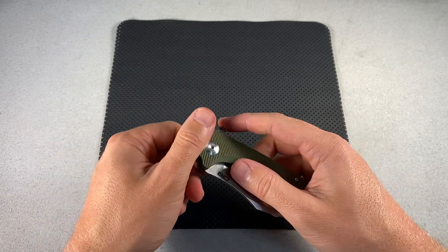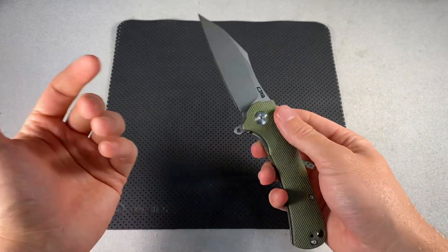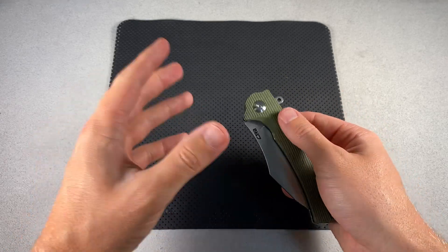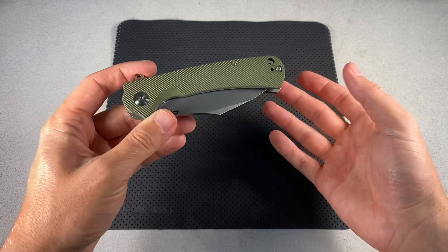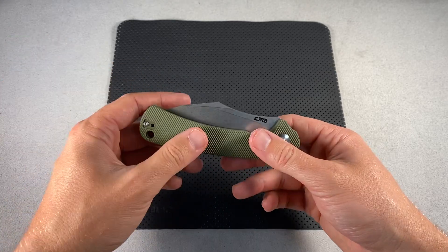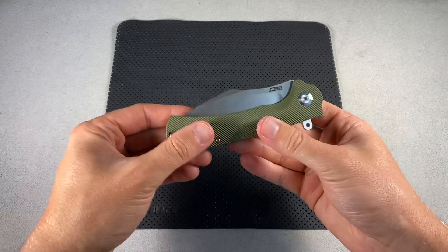I've owned one or two Civivis, my brother and dad have both owned a couple, and I've handled a few beyond those — Civivis have always been really awesome. Even from their very first two or three offerings they were great, and they've just been pumping out new models ever since. It's cool to see another player step up using a similar model. They're certainly not copying Civivi — their designs are different, their builds are different. CJRB is not cloning Civivi, not even close.